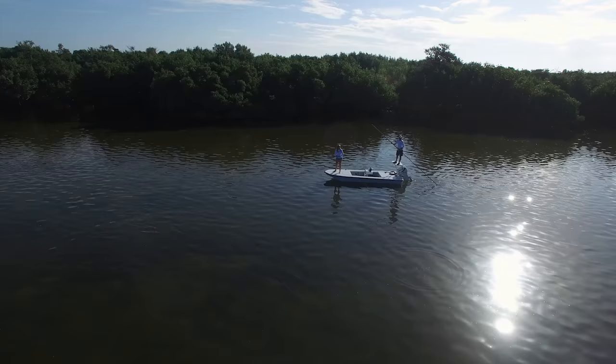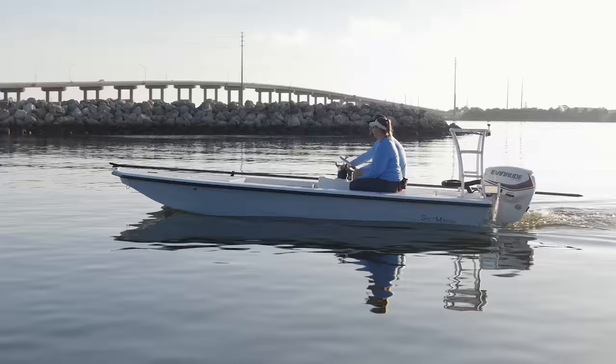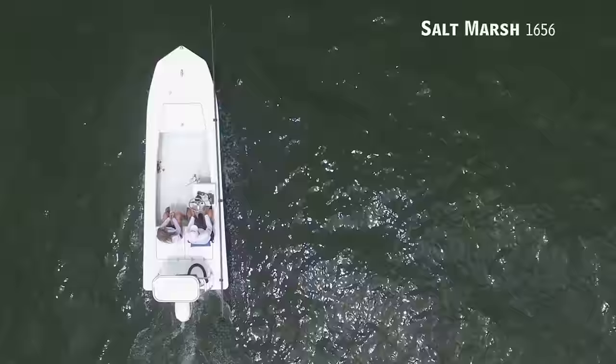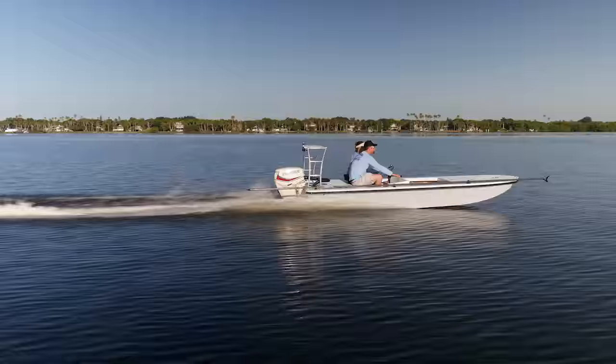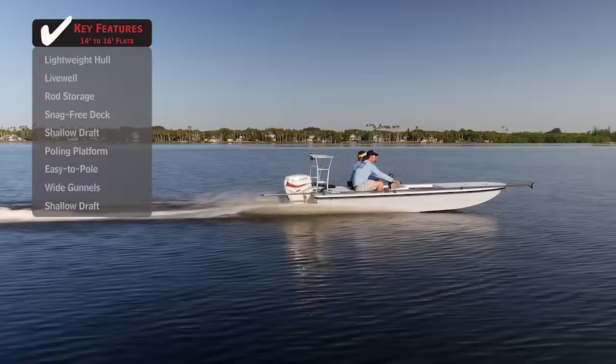Today on Florida Sportsman Best Boat, if the fish you seek are only in the skinniest of waters, we'll be taking a look at the Saltmarsh 1656, a flats boat with an overall length of 16 feet, a beam of 6 feet, and a max horsepower rating of 60.